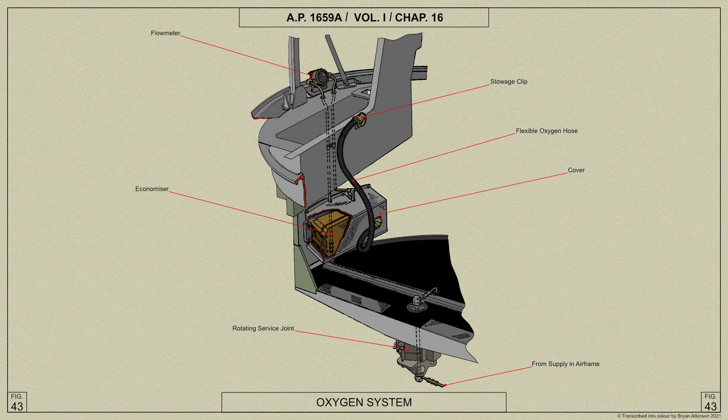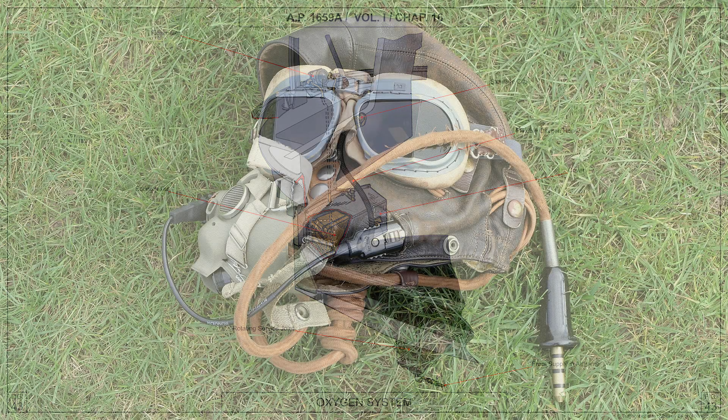A low-pressure oxygen system is used, with the supply entering the turret through the rotating service joint and passing to the economizer fitted to the side of the turret drum. A flexible pipe from the economizer is provided with a bayonet socket for connection to the tube from the air gunner's oxygen mask.